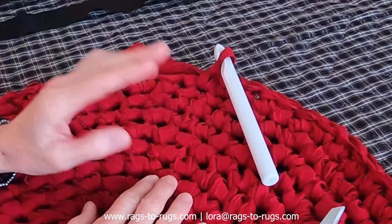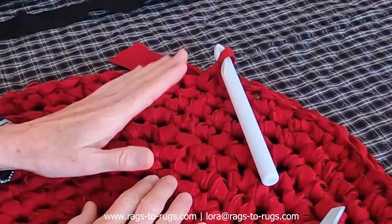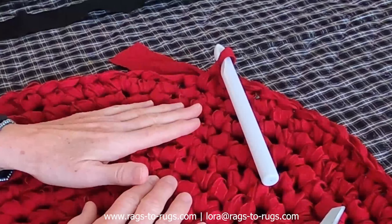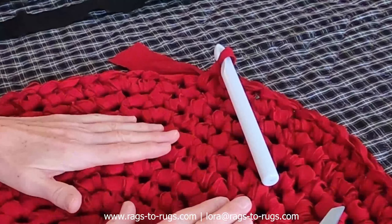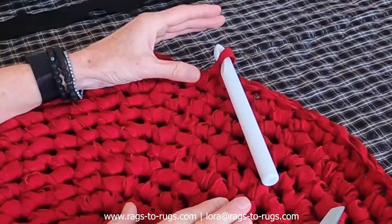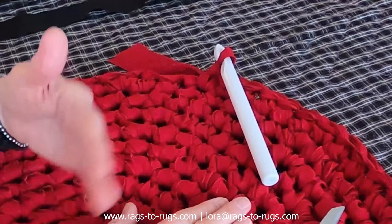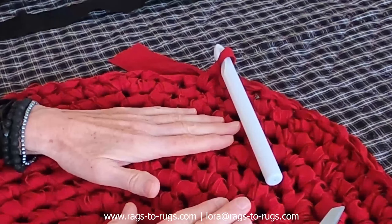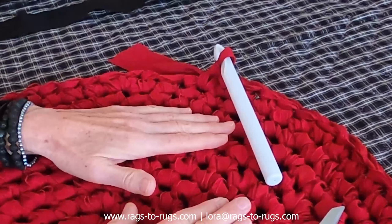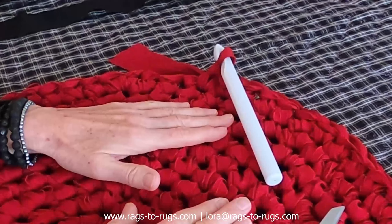Now two things I'd like to point out. First, you need to allow five inches overall on the size of your rug with this scallop pattern. For instance, this is a 22 inch round rug presently. With the scallop we're going to be adding two and a half inches on the top and two and a half inches on the bottom, this will become a 27 inch round rug. So if you're doing custom work particularly and the customer has called out a certain size, take that five inches into consideration.